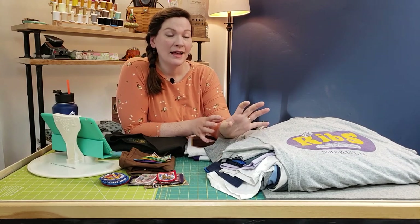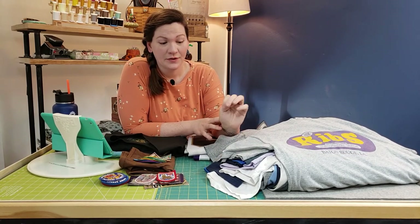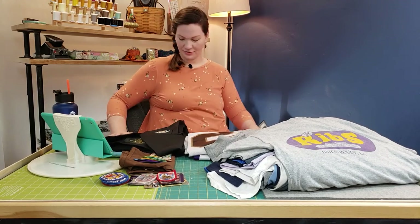So I use 60-inch wide French fuse. I probably should grab that — I don't know where I put it.